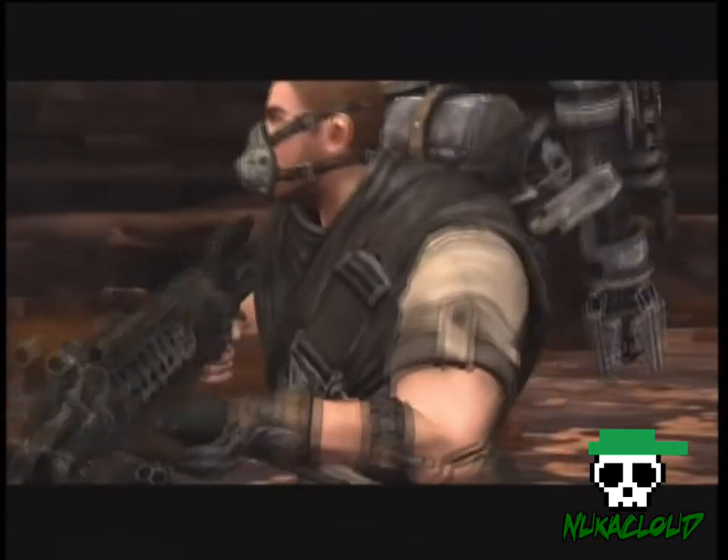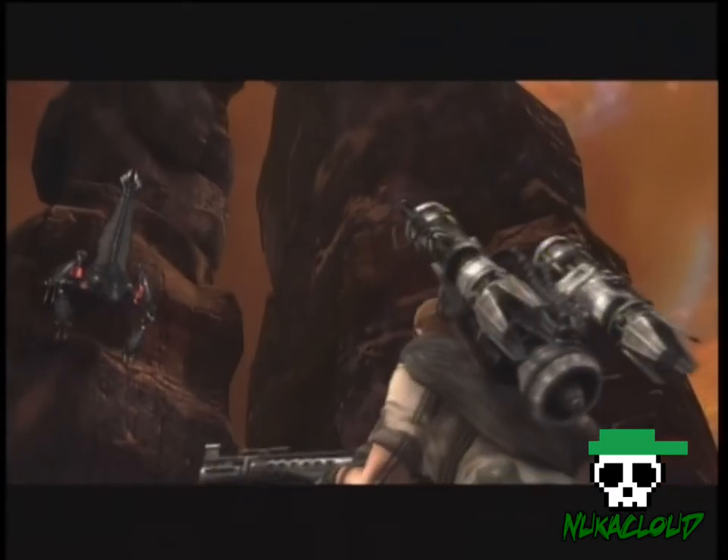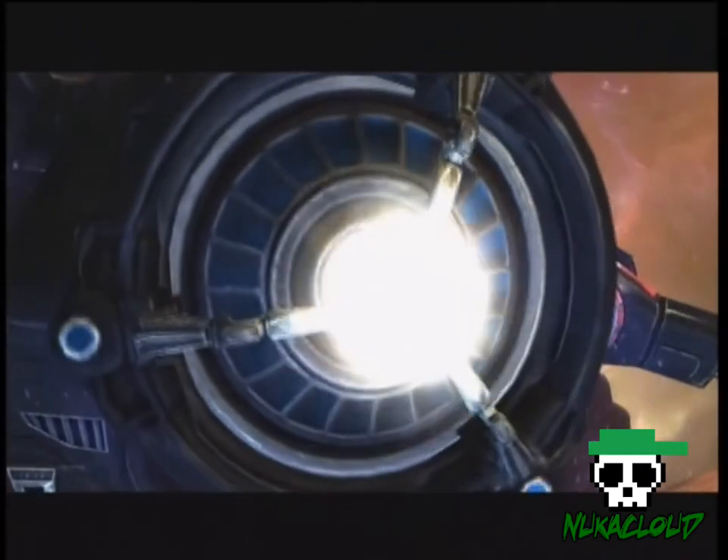Now, what games am I going to be playing? My channel where I'm going to put this is called Nuka Cloud — I made that for Fallout 3. If you couldn't tell by the name — Nuka Cola, Nuka Cloud — yeah.